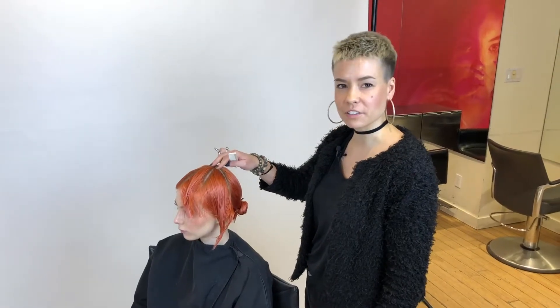Hi, my name is Tracy and today I will be teaching you a classic short round layer. The two techniques that I will be focusing on are elevation and over direction.